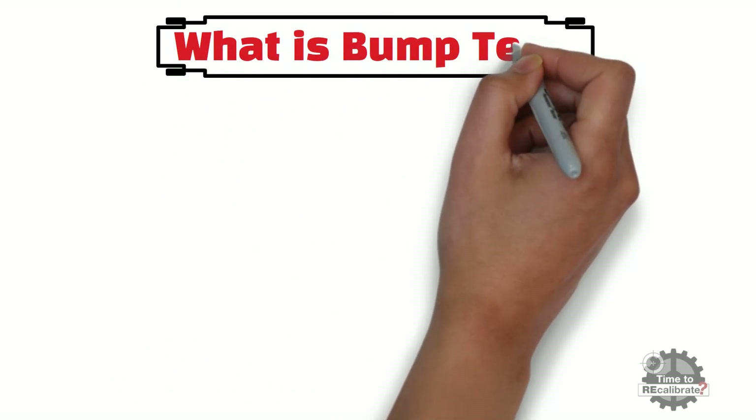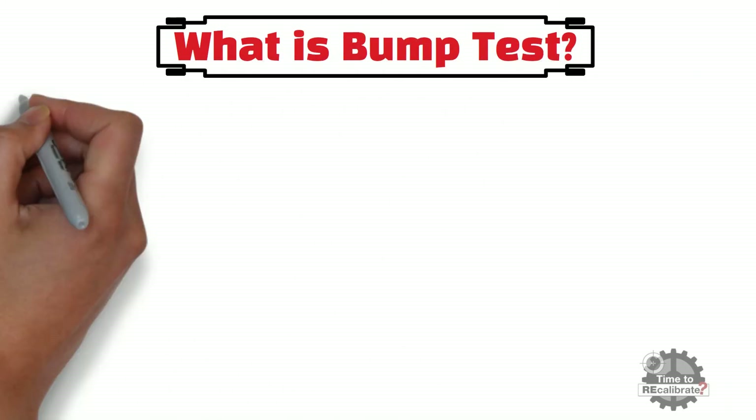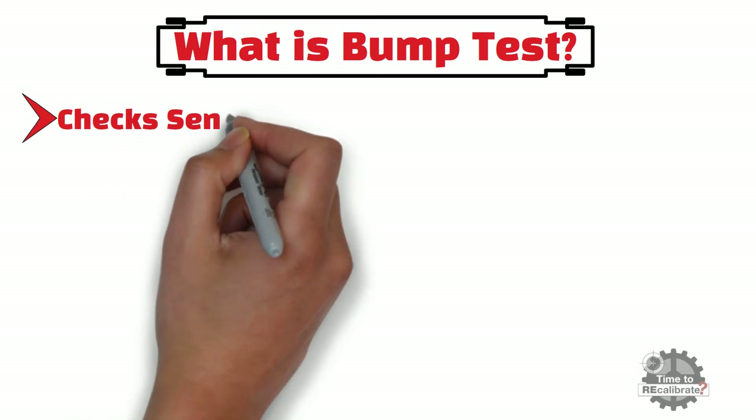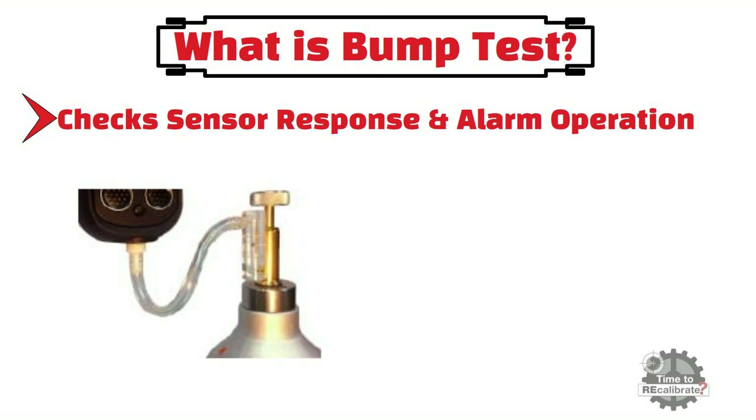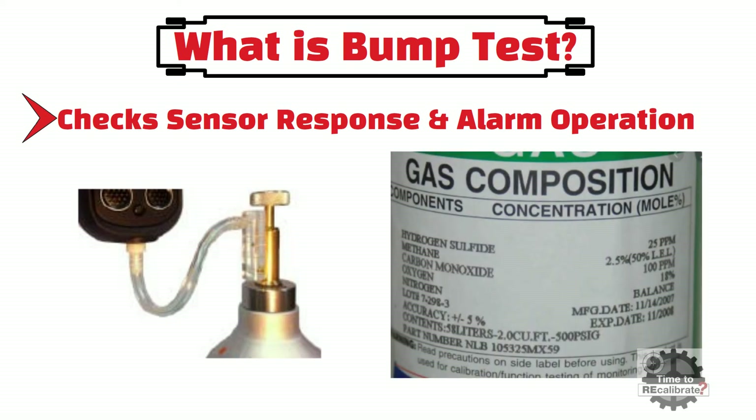First of all, let's learn what a bump test for gas detectors is. It is one type of test to check the sensor response and alarm operation by exposing the instrument to a known concentration of gas. In other words, it is the only way to ensure the gas detector unit is working properly. It checks that the display reacts when target gas is applied to the sensor, and also confirms that all alarms are activated and the detector works properly into alarm.